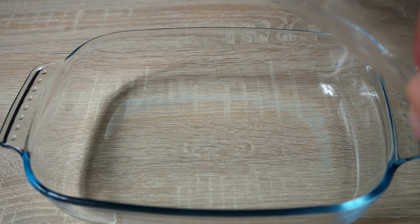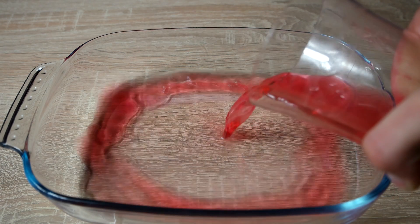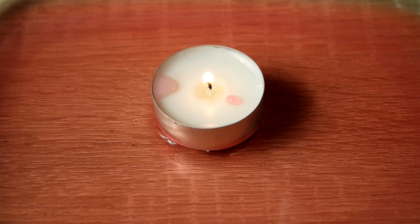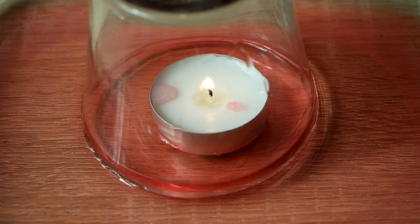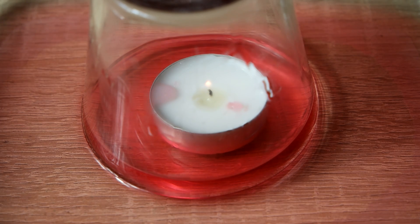Number 7. Colour some water with food colouring and fill it in a bowl so that its base is only just covered with water. Then place a candle in the middle of the bowl and light it. If you place a glass over the candle, it'll slowly die out due to lack of air. The low pressure under the glass will make the water rise.